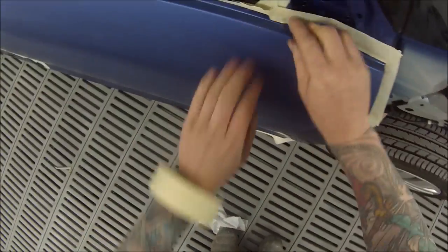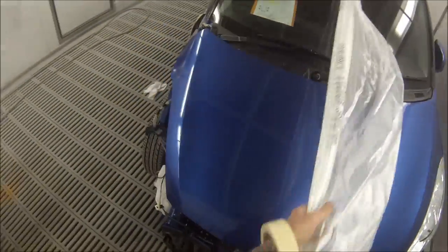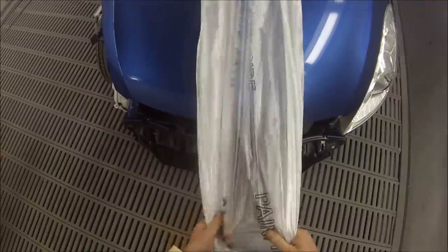I'm just doing a soft edge on that top edge there for that one bit because I can't get in behind it properly. Next up we're using the big sheet of plastic — we'll just drag that over the entire car, open it up, and then cut around the door.